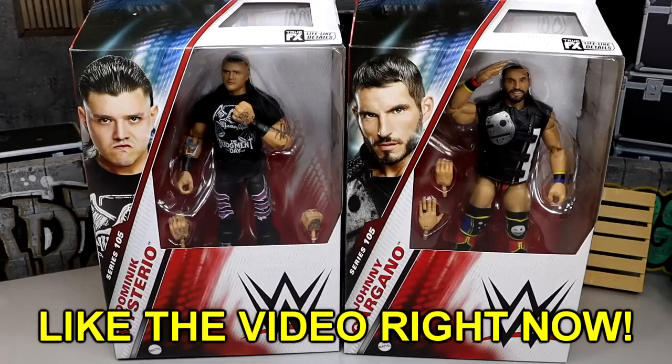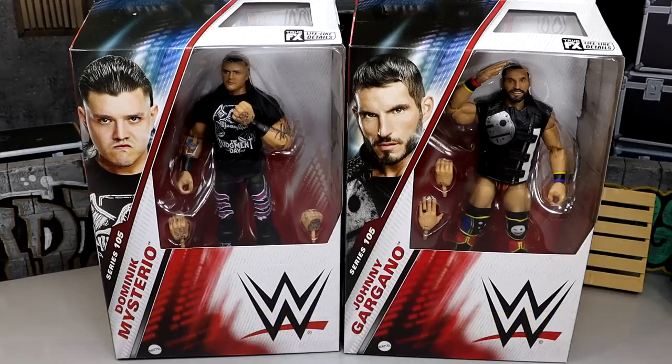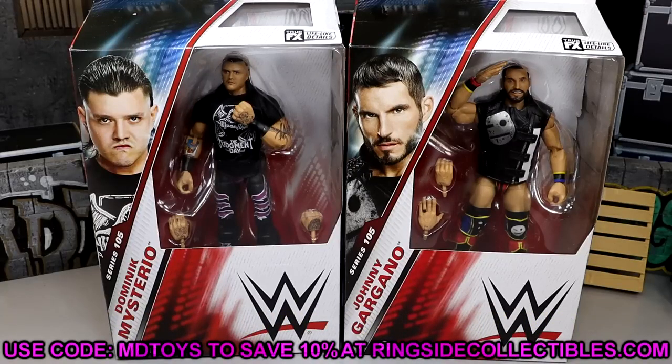What is good everybody, welcome back to another MyDMToys video. Today we are back with a brand new WWE Elite 2-in-1 review on the brand new WWE Elite Series 105 Dom Mysterio and Johnny Gargano figures. These figures are available right now at RingsideCollectiblesWrestlingFigures.com - grab them using code MDTOYS.